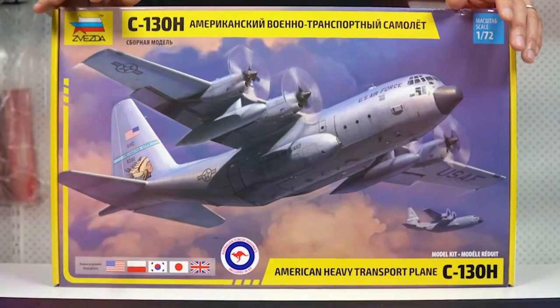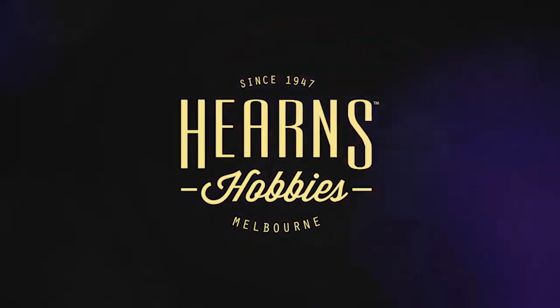Hello, this is BJ from Hearn's Hobbies and I'm going to have a closer look at the new Zvezda Hercules C-130H. Brand new kit. Zvezda has been around for a long time, around 30 odd years. Their first kits were sort of okay, a bit average, but as we've been coming along — particularly in the last couple of years — they've been superb, and this particular one has had a lot of hype. A lot of people said it's a really nice kit, so let's open up and have a closer look.